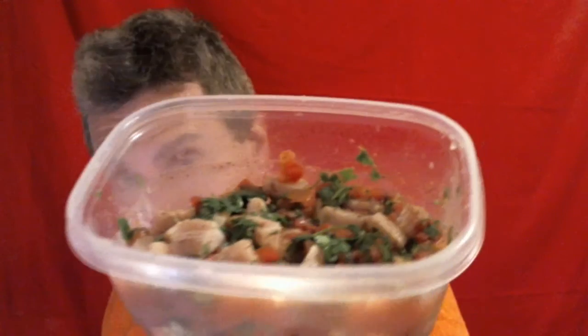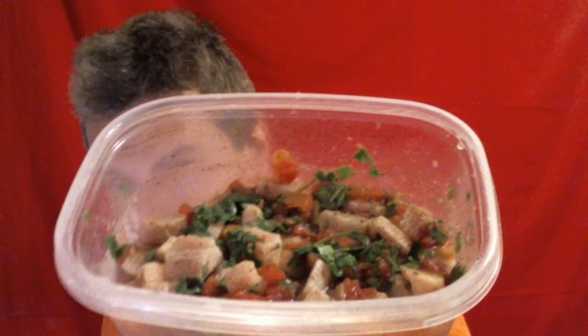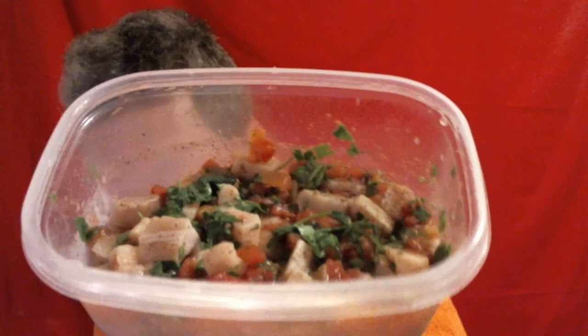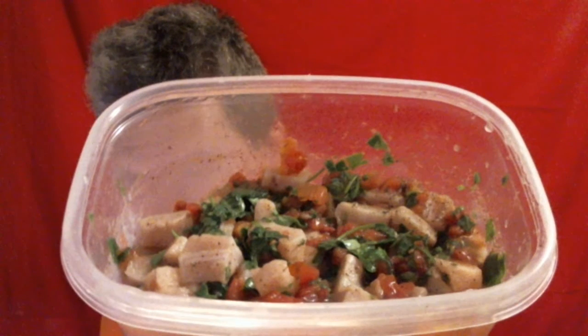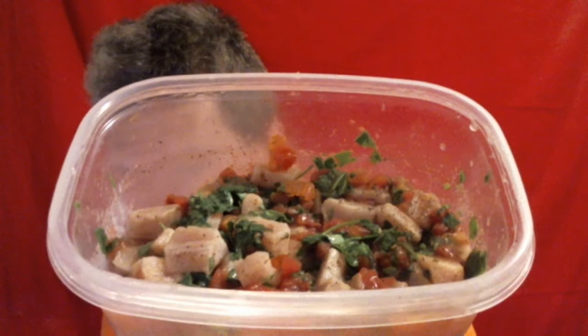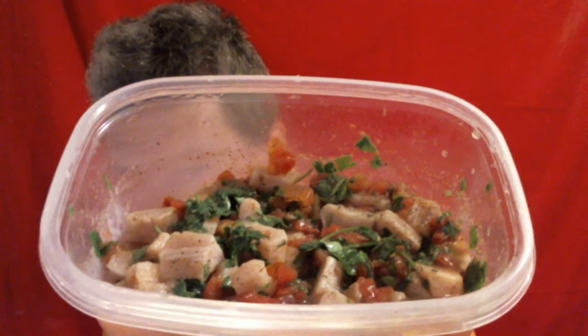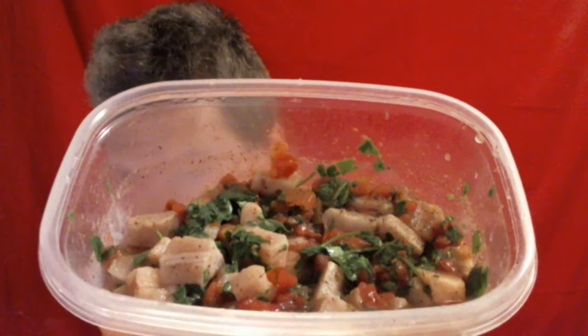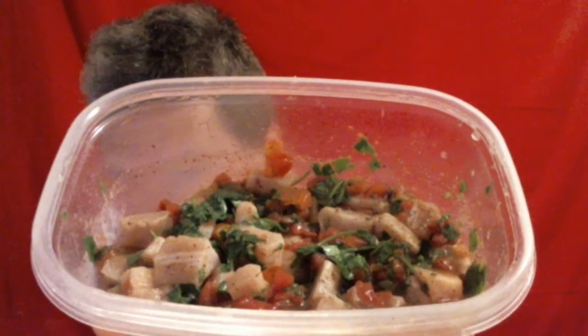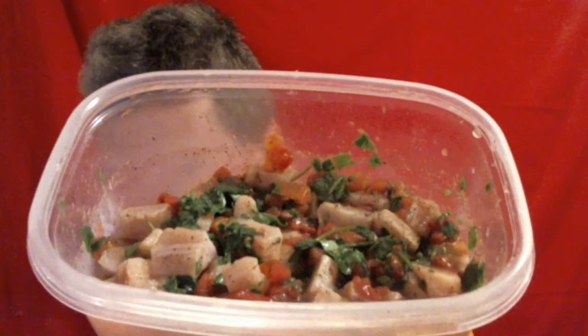Let me tell you, the aroma of fresh cilantro is extremely invigorating. It's excellent for detoxifying heavy metals out of the bloodstream — detoxing the bloodstream of heavy metals. But what a wonderful aroma.